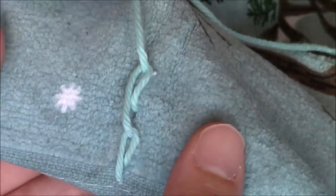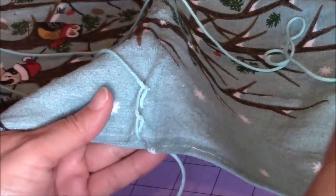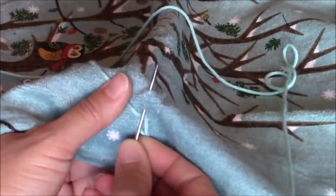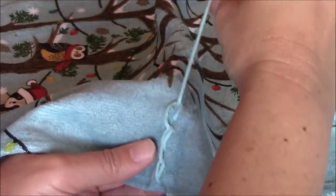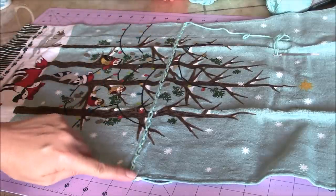You're going to do that — repeat that — all the way across along the fold to the opposite side of your towel, right down the center of your towel. This is what mine looks like so far. You can see how I have an embroidery stitch going right down the center of my kitchen towel.